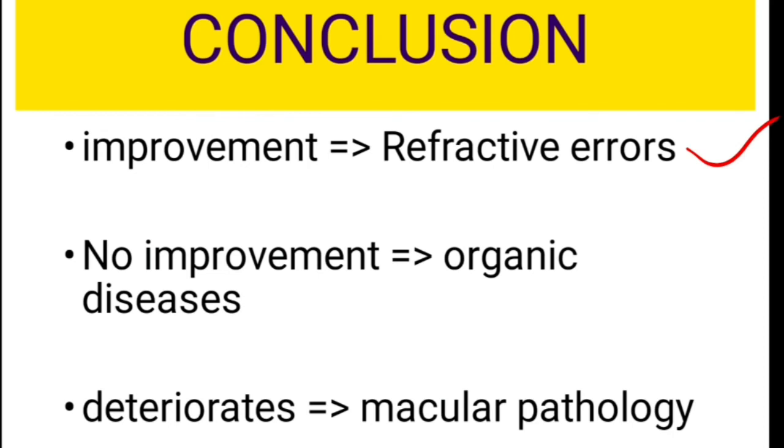The second scenario is there may not be any improvement in the vision, which indicates that there is some organic pathology in the eye. This can be media opacities like corneal opacity, lenticular opacity, vitreous hemorrhage, or retinal pathology — and it can even indicate neurological disorders affecting the optic nerve.